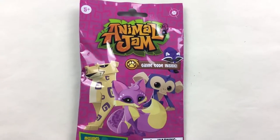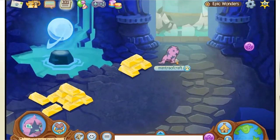Hey guys, this is me, Mantra from Mantra of Craft, and today I'm going to be opening Animal Jam. This is based on the game Animal Jam.